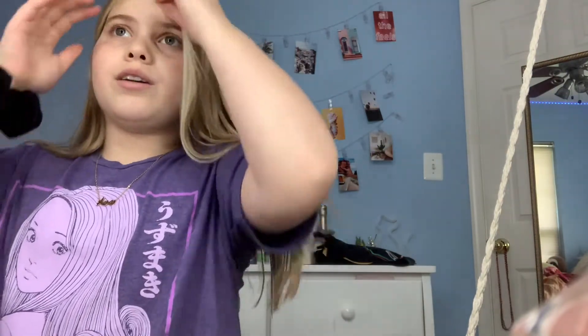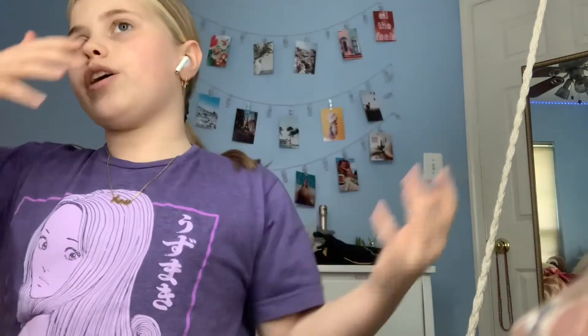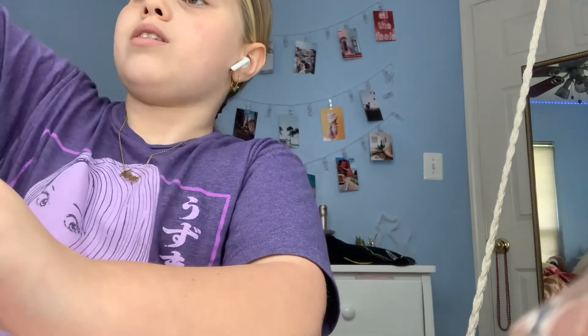Hey guys, it's your friend today and I'm going to show you guys how to do makeup in 5 minutes — natural. When I say natural, I mean I'm basically not even going to put eye makeup on and stuff, it's just going to be face. So we're going to tie my hair back and get it started. It might not be exactly five minutes, but basically five minutes.